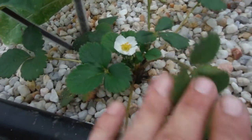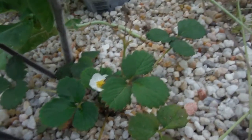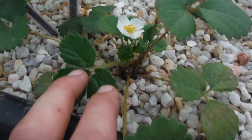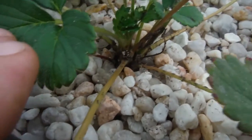I think I called this one a seascape strawberry a while back — this is not. This is a Loran or Lauren or whatever that name is, but it's starting to flower, so that's pretty nice. Nice healthy looking crown right there.